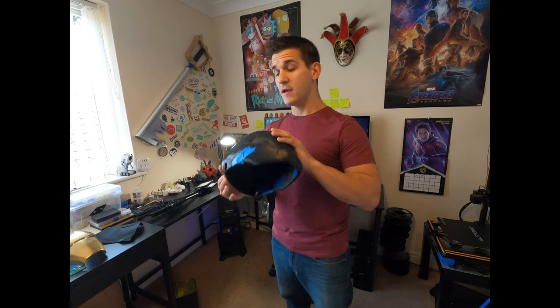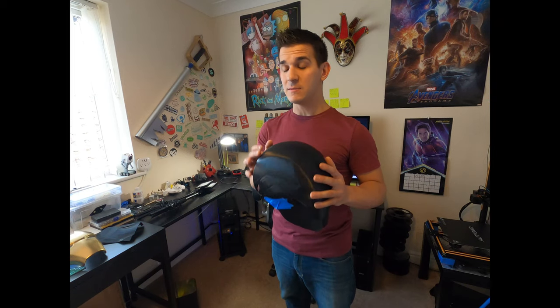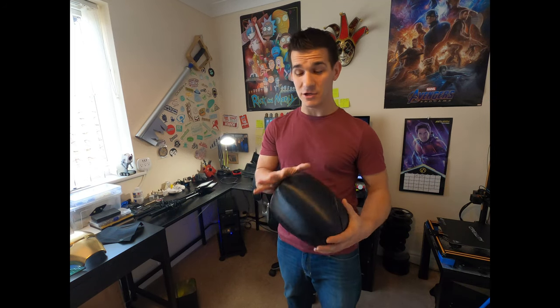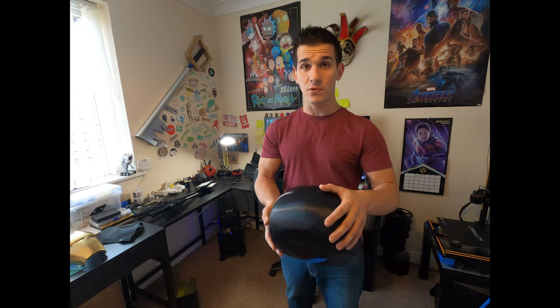Hey guys, what's up? Welcome to my channel. My name is Frank. Today we're going to be going over something that seems really clickbaitable and there seems to be a lot of controversy and misinformation over: PLA smoothing. This is post-processing after you get your print off the bed, and hopefully today I can show you a technique I've found — cross-utilized from another hobby — for getting smooth PLA prints.